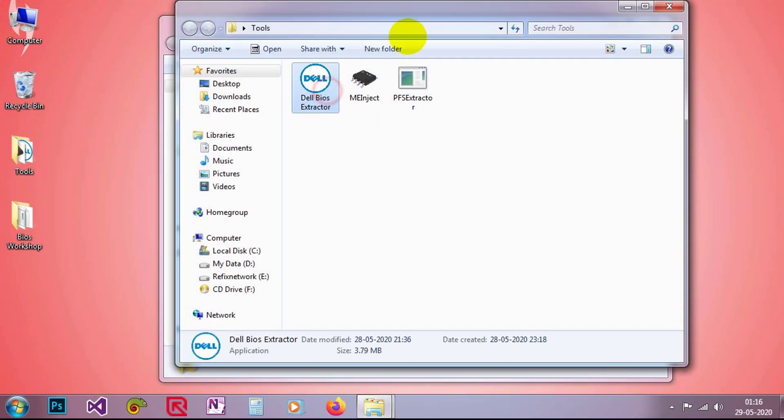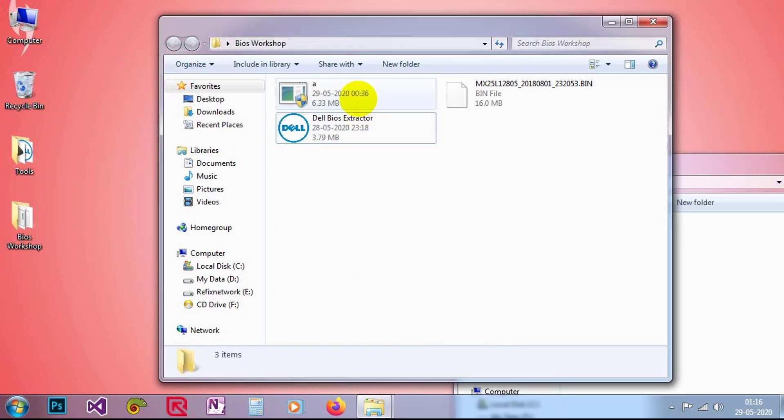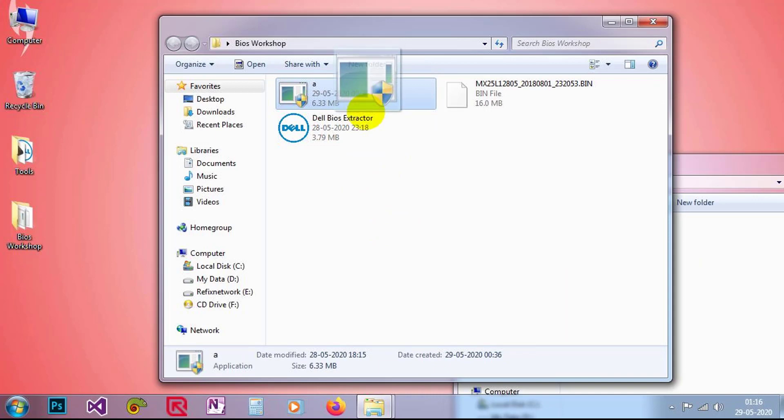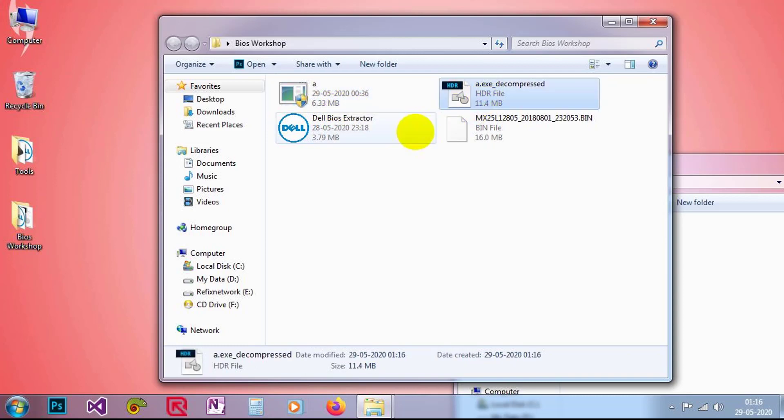So here I have some tools. The first one is Dell BIOS Extractor. I just drag and drop the EXE file onto the Dell BIOS Extractor. The EXE was 6.33 MB, and after the extraction — or we can call it decompression — it becomes 11.4 MB and it is an HDR file.